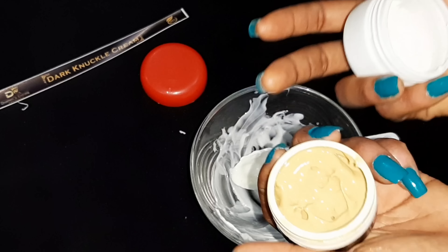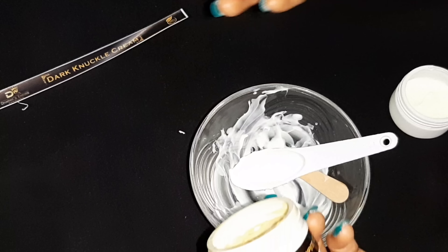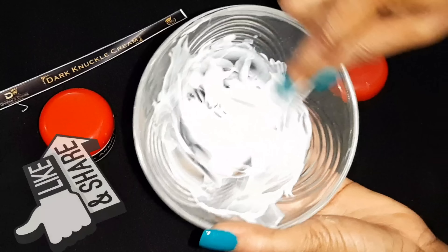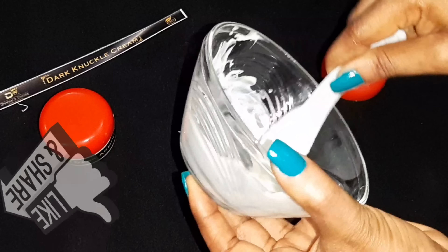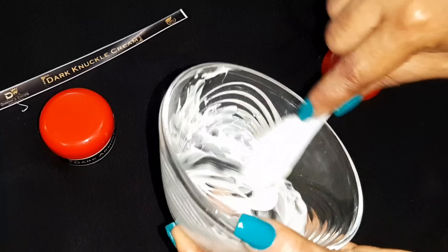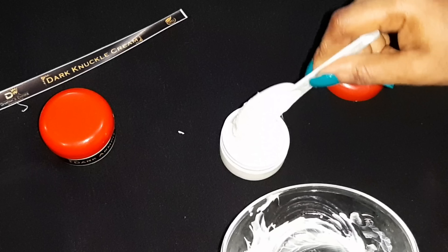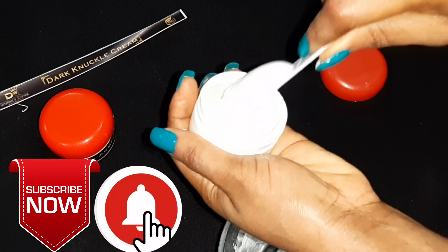My skin is fast to adapt to whatever I use. Some people come to me and tell me, 'Why are you still using this knuckle cream?' And I tell them: as long as you're prone to dark knuckles, you need to know the dos and don'ts of skincare. I'm very prone to having dark knuckles, so the moment I leave my knuckles alone they become very dark. That is the reason I make sure my knuckles do not rest.